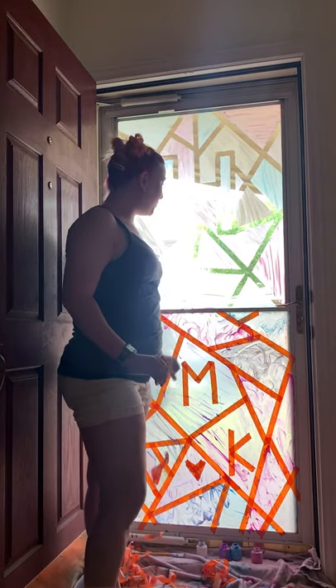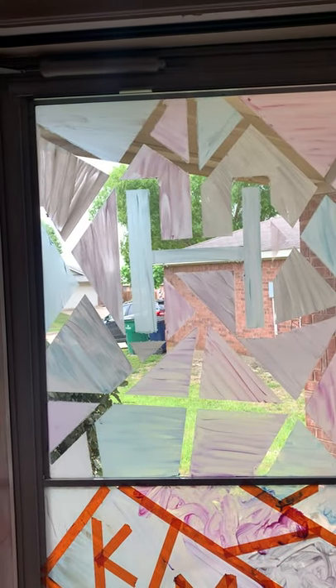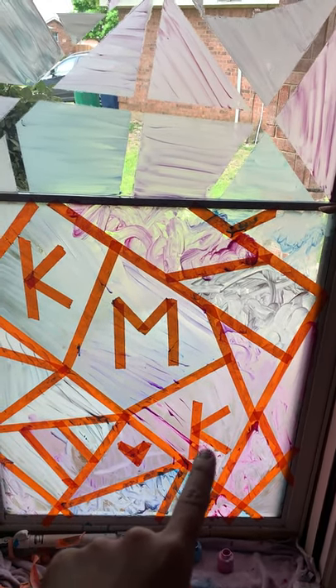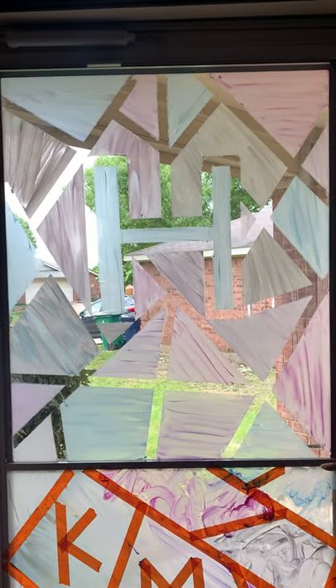Do you guys see how beautiful our stained glass window looks? Let's move closer so you can see it. Look at that. Now we're going to let this one down here dry and then we'll peel the tape off too so it has beautiful little holes like that. We did the H on top, and then we did a K for Colby, an M for Megan, and another K for my husband — his name is Kyle. And then we even hid a little heart in there. So we're going to let it dry and peel the paint off and then it'll look like that.